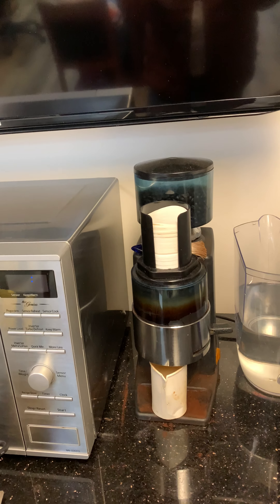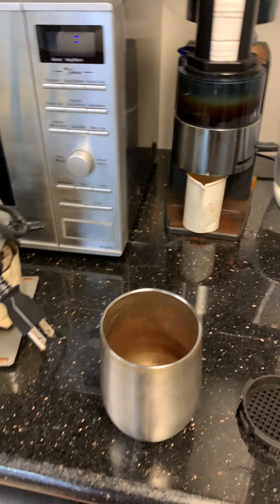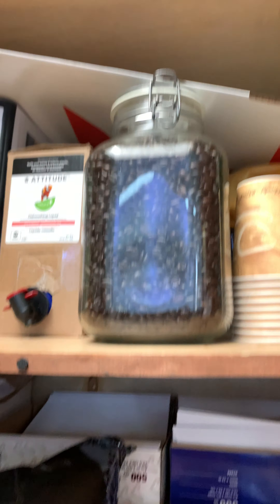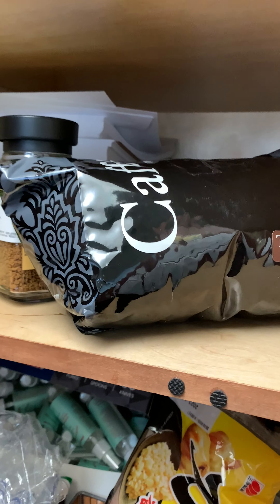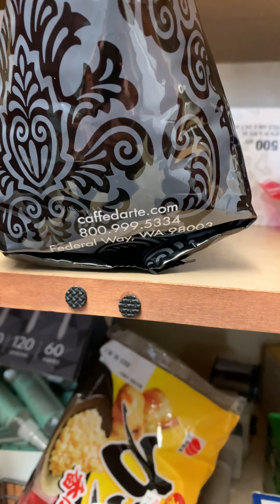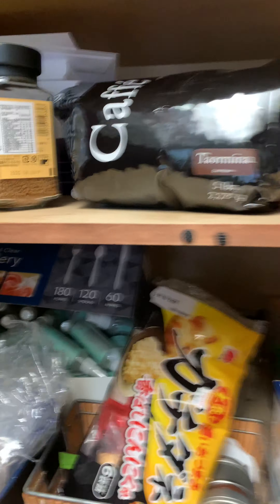Okay everybody, it's coffee time. How do you make coffee? You need some gear. Most importantly we need coffee, so we look in the snack drawer — we've got like store coffee beans. And then we like this kind of coffee from this place. That's pretty good dark roast. That's the key: if you want coffee, you need dark roast.